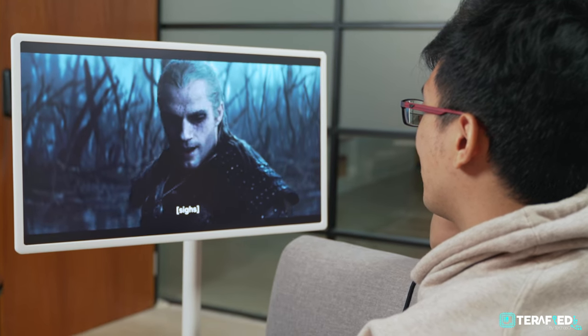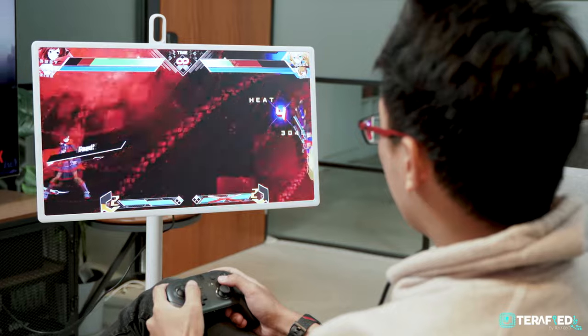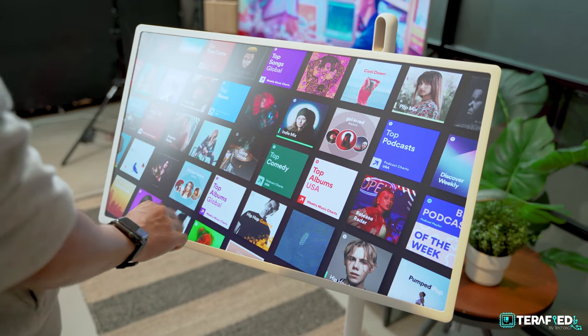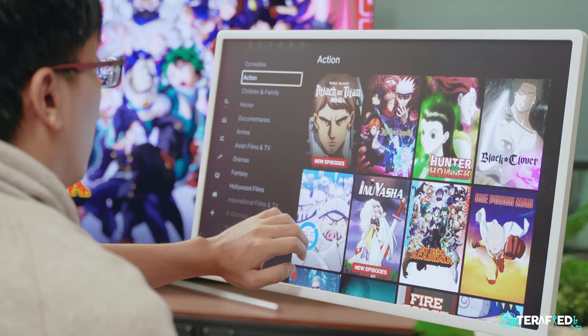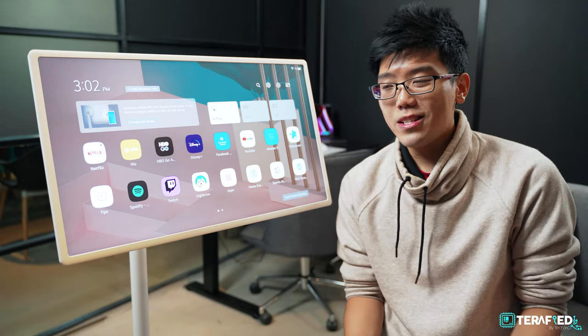As for the image quality itself, this isn't the best out there but it's definitely good enough. It's 1080p, which isn't that fancy a resolution at 27 inches, especially when you consider monitors out there that have 1440p or 4K at the exact same screen size. But if you think about the use case of this monitor, it's actually plenty to work with — most of the time you'd simply be streaming Spotify, or mostly binging YouTube or Netflix.